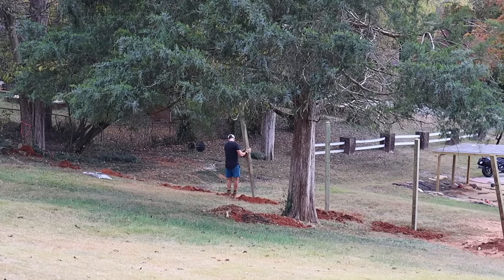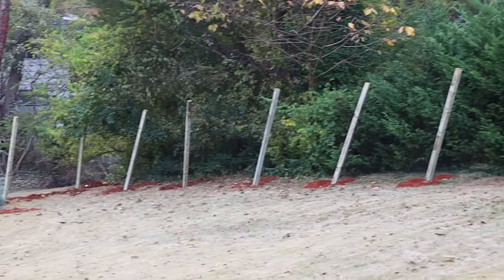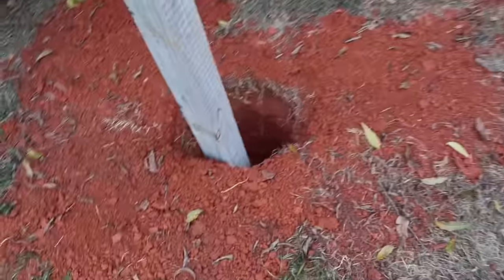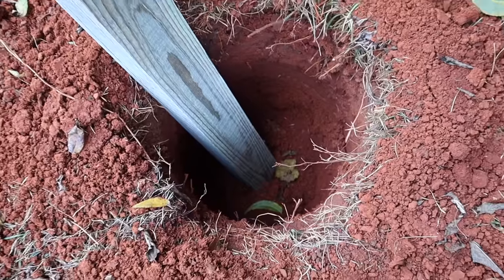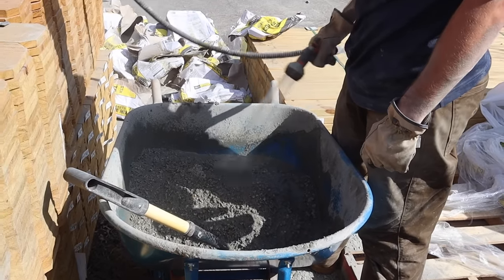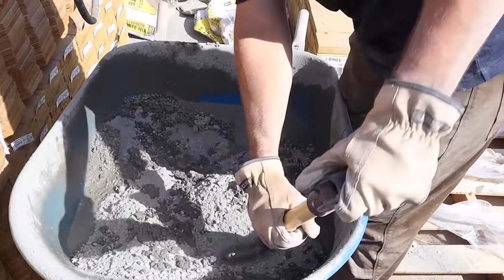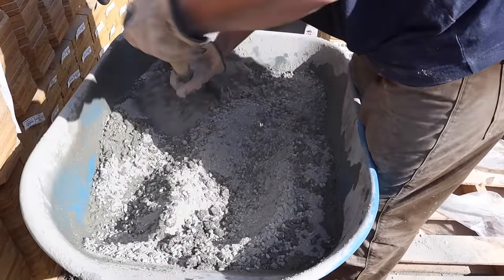My mom was actually in town because she was anticipating helping watch Madeline while I had the baby — Christian was building this fence while we were all on baby watch. She was able to feed him very well, so he was taken care of, but it was hard work. Once all the posts were placed in each hole, it was time to mix concrete. Each 60- or 40-pound bag hole took two and a half bags. He'd pour quick-set concrete into the wheelbarrow, spray in water, mix it, then wheel it over, pour it in, and set the posts.